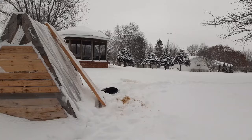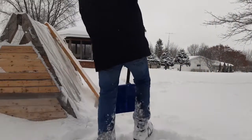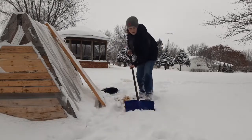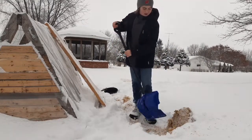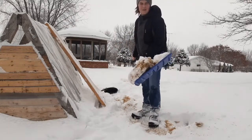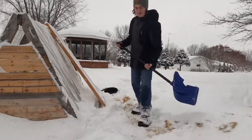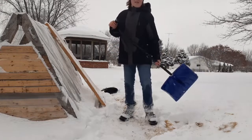Chickens don't like snow, so I'm just going to have to start shoveling out their chicken yard area here. The good thing about this snow is that it had to get a little warmer for it to snow — the last few days have been pretty darn cold. This is what came out of the water one day, showing the straw issue I was talking about. But it's definitely a lot warmer out here today.